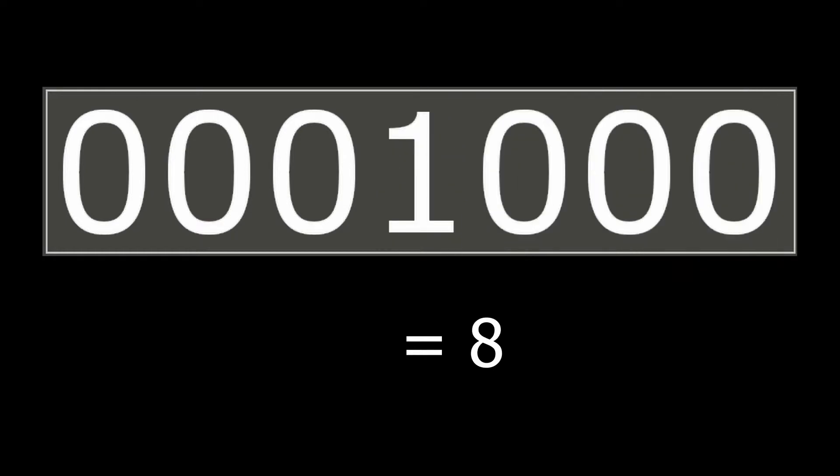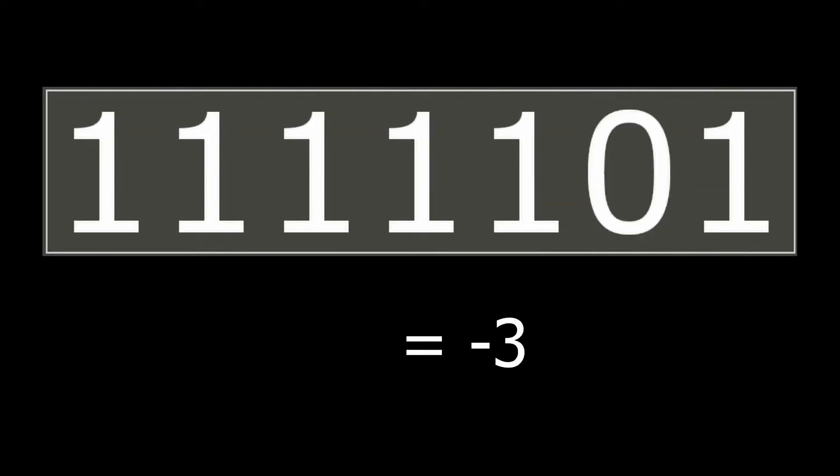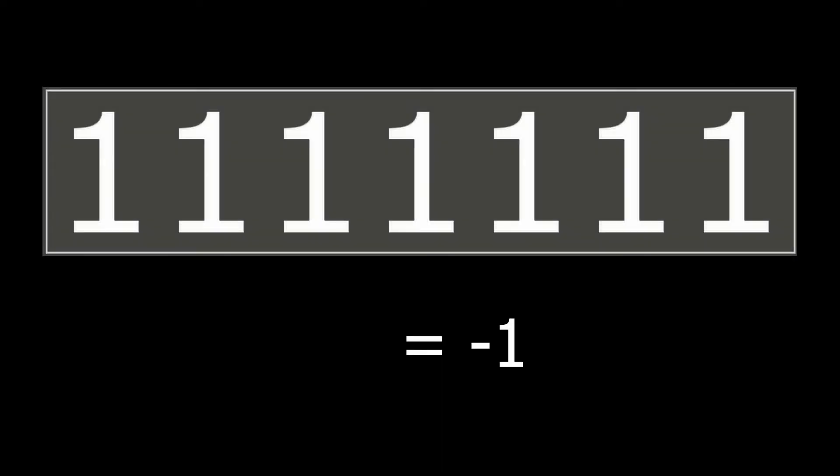If you were to imagine a binary odometer, as we count up in value, the binary number increments as expected. But as we count down to zero and then to negative one, we see the odometer roll back all the zeros to ones.